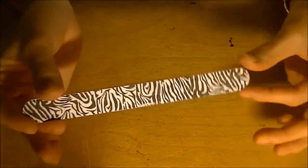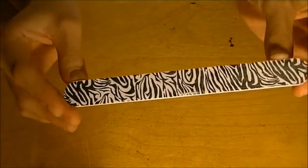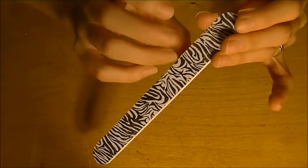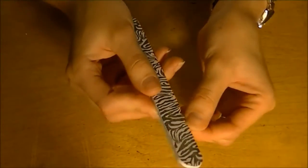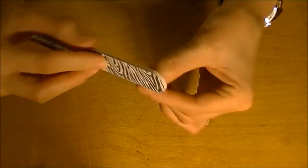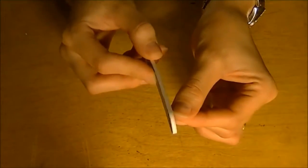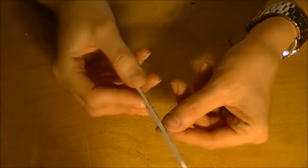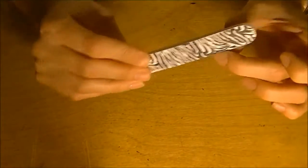The next step is this — I'm going to file my nails to make them look round and nice. With this zebra print file. Not every nail needs filing, but some do obviously.